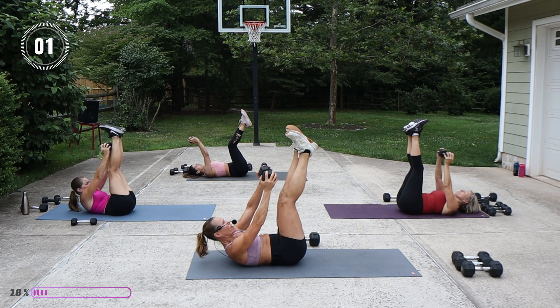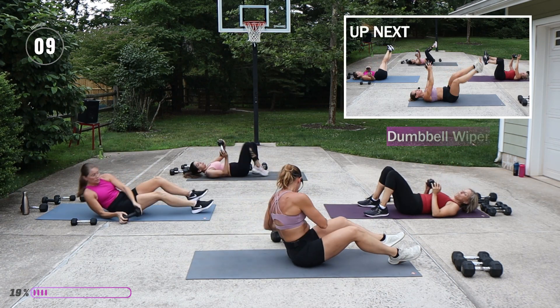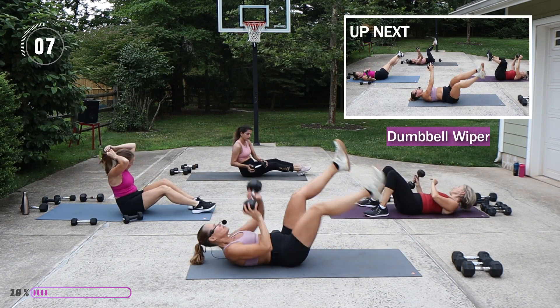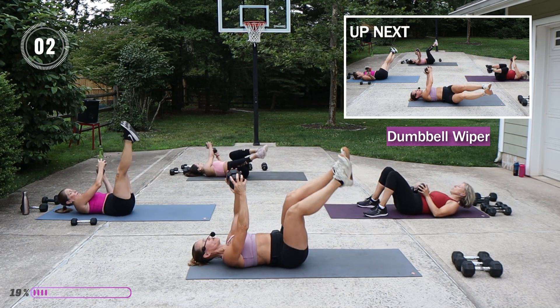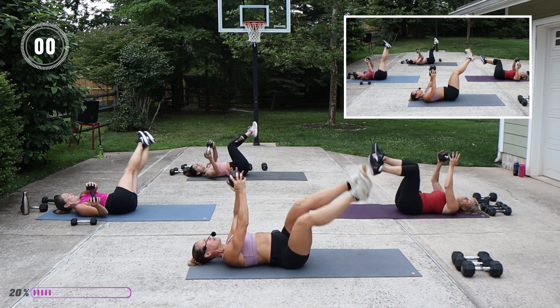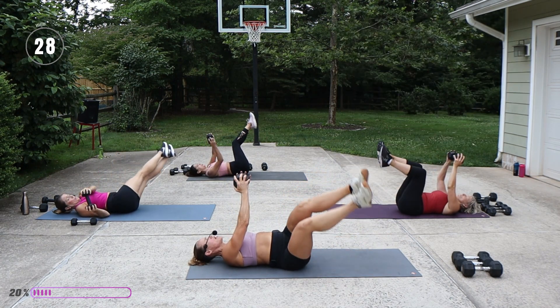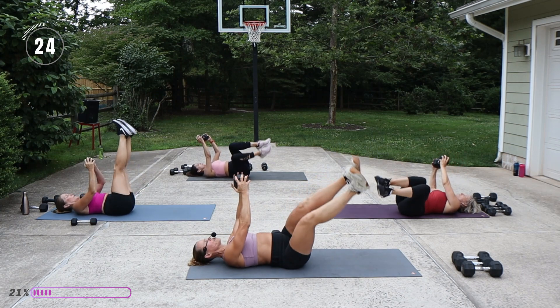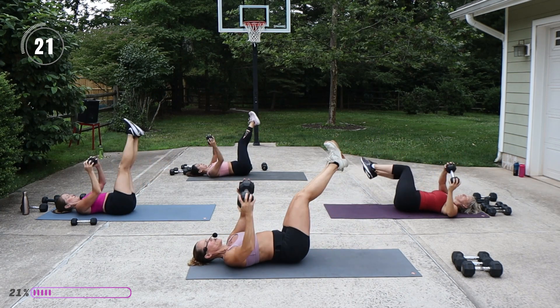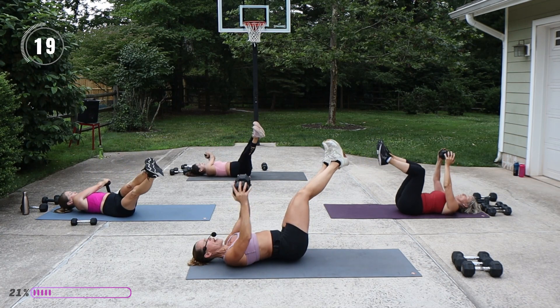I'm going to swap out to my 20. We have a wiper — bent knees, weight stays over the chest, and then I'm going to drop in opposition. One goes forward, one goes a little bit to the back, so we drop and switch. If you want more challenge, lengthen the legs, keep the shoulders on the mat.